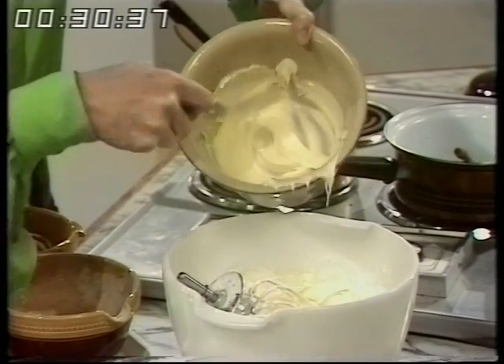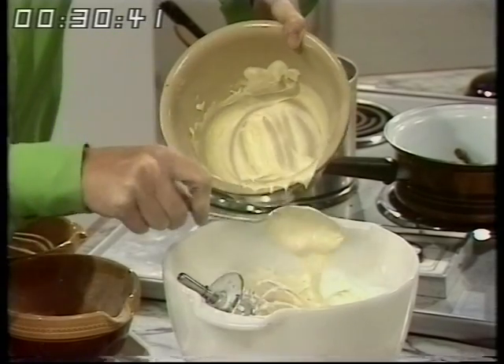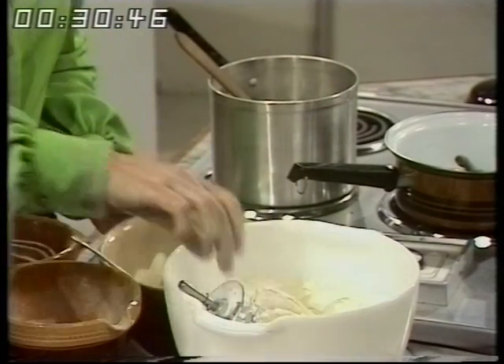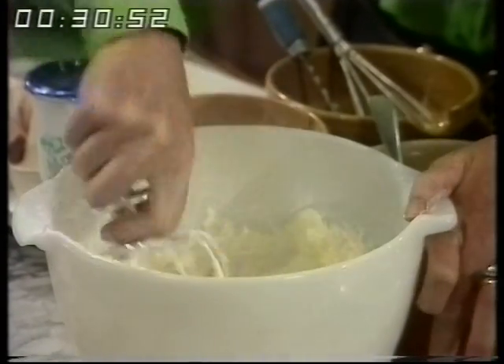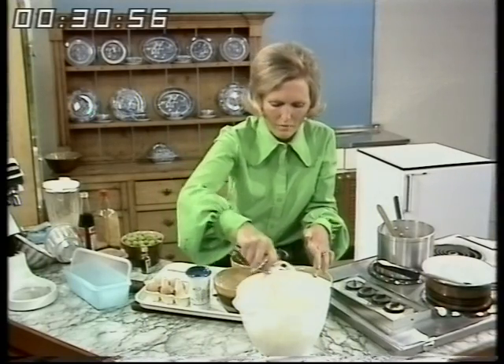Don't whisk it too much, particularly in warm weather, because it will turn to butter. I was very careful because it's jolly hot here. Then stir it in. And it's still beautifully thick — not quite as thick as it was when it was the meringue mixture.